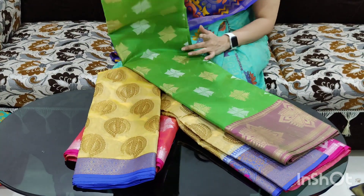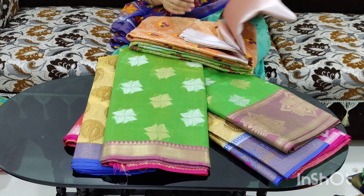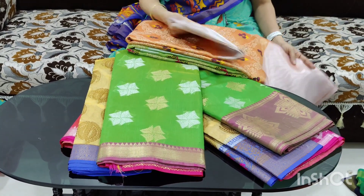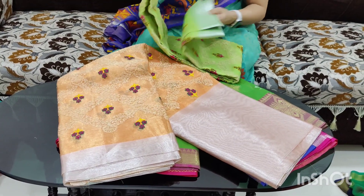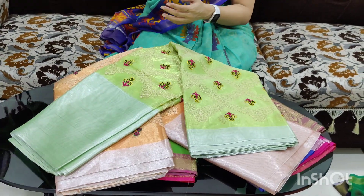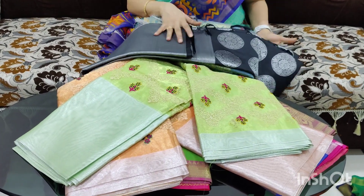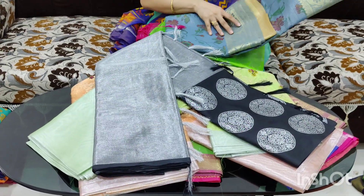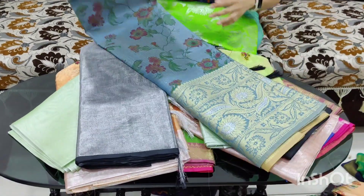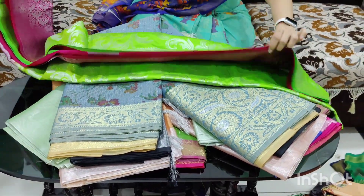This item is 1250 rupees. Embroidery work available. Overall price is 1250 rupees.